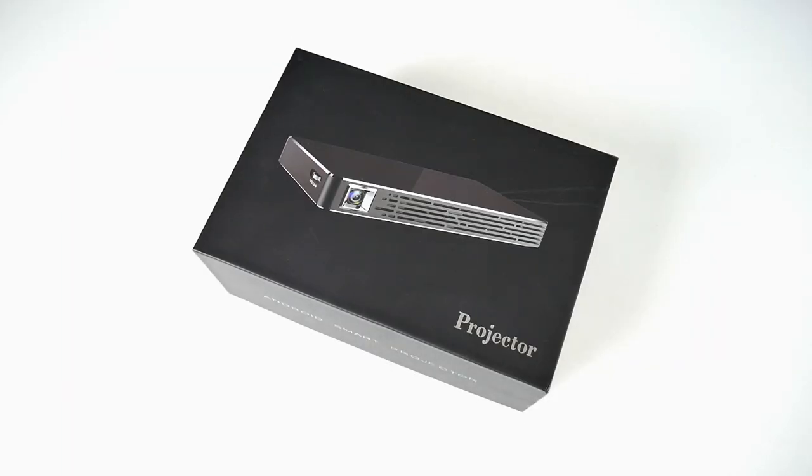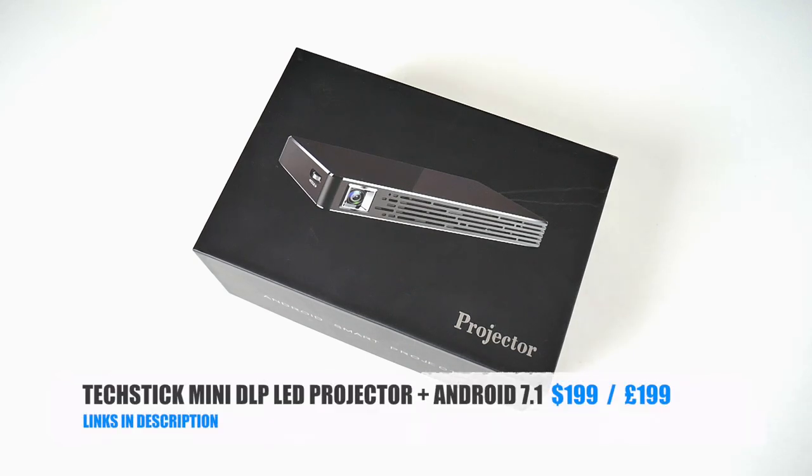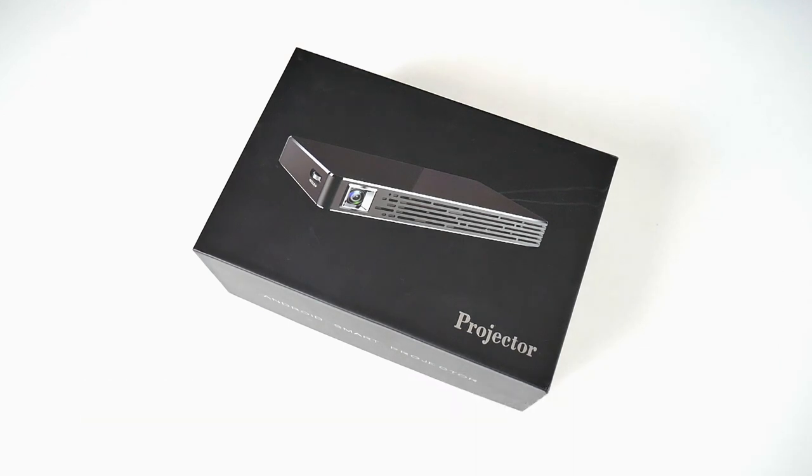Today I've got my hands on a brand new product. This is the TechStick Mini DLP LED projector with Android 7.1 — a full-featured Android 7.1 smart LED projector capable of projecting over a 100-inch screen with HDMI inputs for your game consoles and other HDMI devices. Without further ado, let's get it out of the box and see what it looks like.